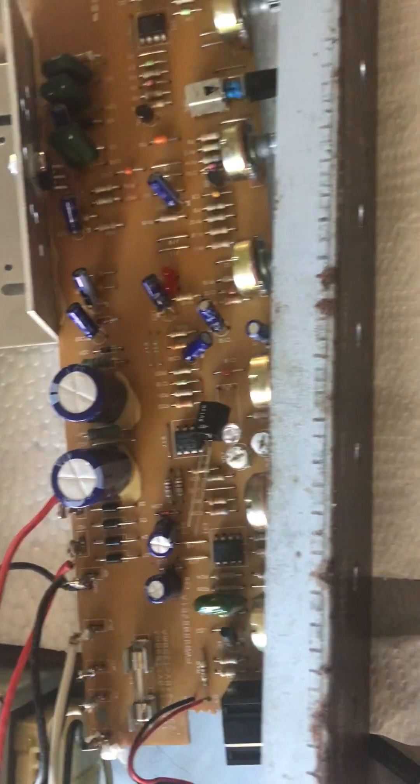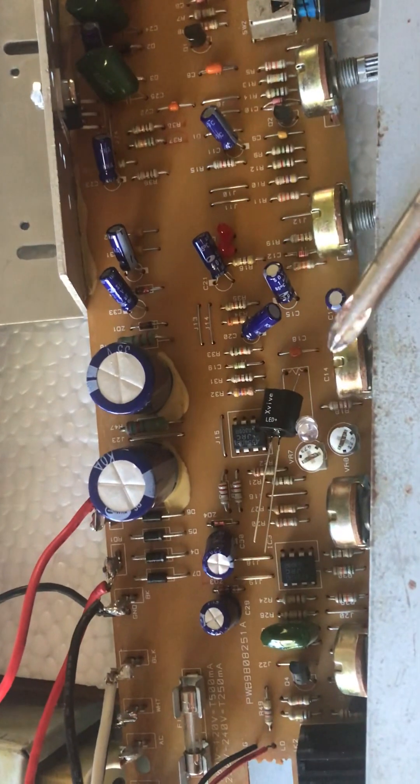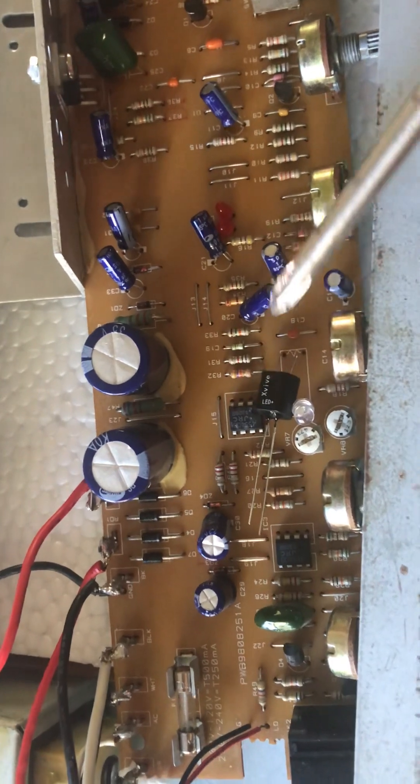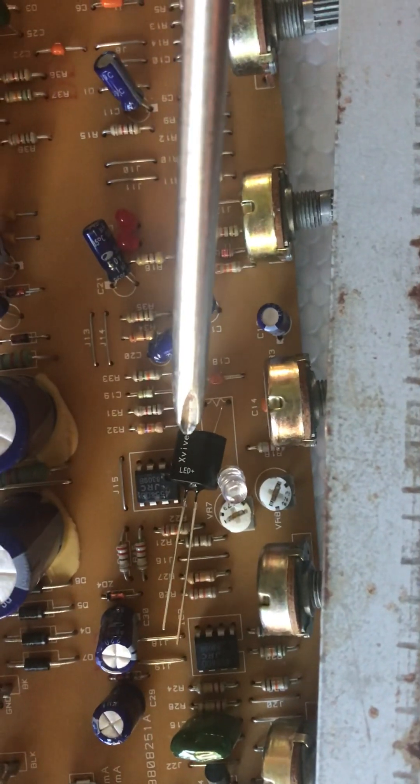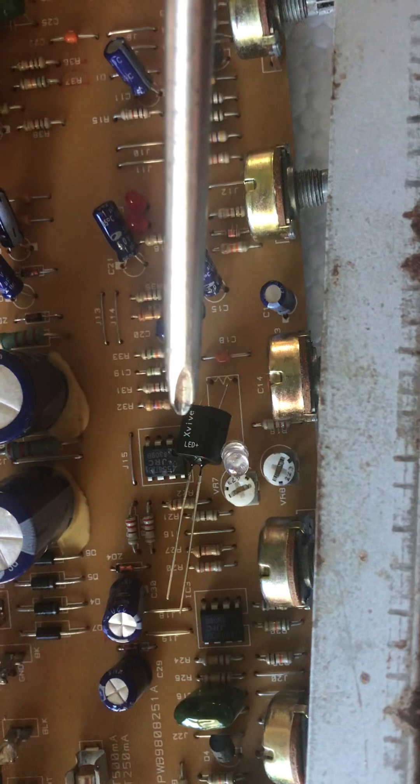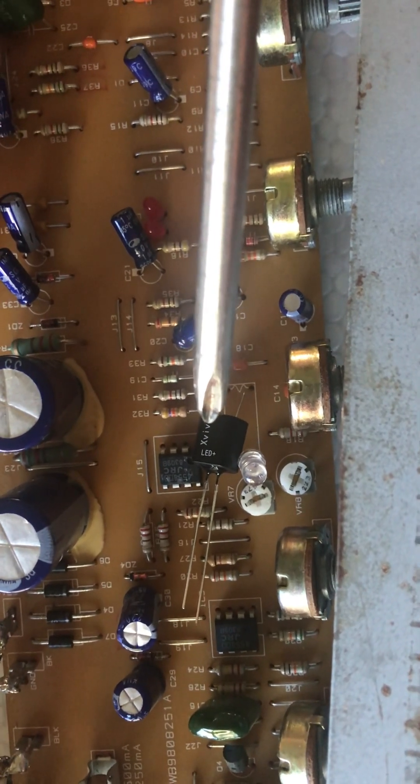Welcome to the Vox Pathfinder 15R channel. Here's a tip on how to set up your optocoupler for the best tremolo. Here's the infamous optocoupler that goes bad on these Cambridge 15s and 30s and the Pathfinder 15 with no reverb.